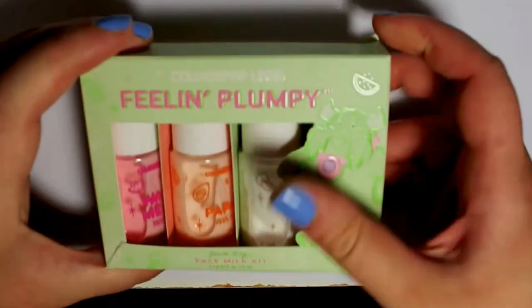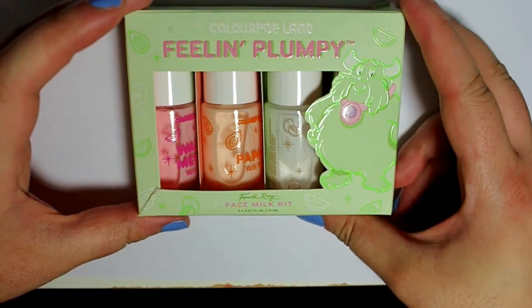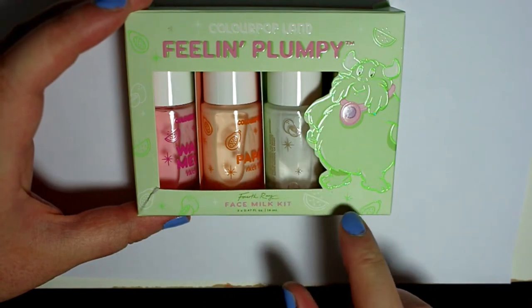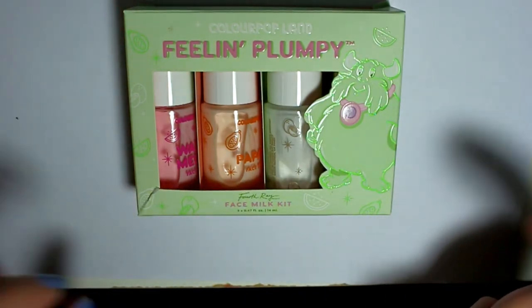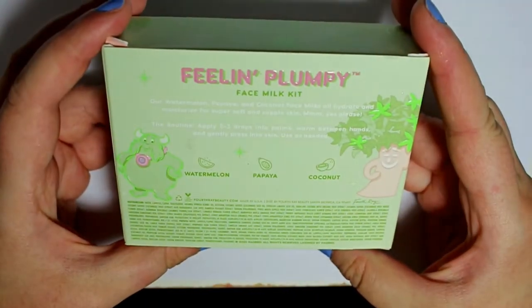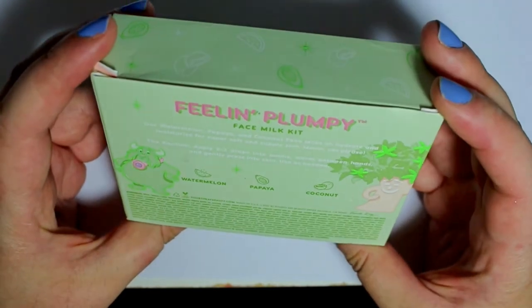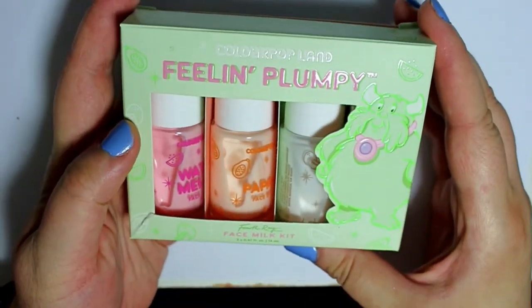I'm back and I'm going to show you the stuff first that doesn't have a lot of need for swatches. So we have the 'Feeling Plumpy' face milk kit. I have never tried their face milks before — this is technically Fourth Ray Beauty, their sister company that sells all the skincare and stuff. We have watermelon, papaya, and coconut face milks, and from what I understand these are just light moisturizers.